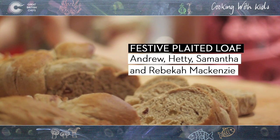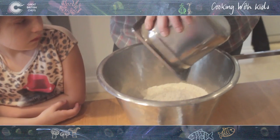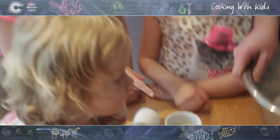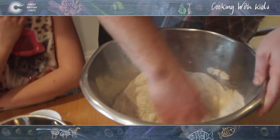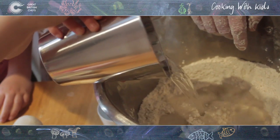The first section: we've got T55 strong bread flour, and we're going to add T170, which is a rye flour. Add the two together. We're going to add some spice mix, which is ginger, nutmeg and clove. Add it in there, Hattie. All we're going to do is bring this together — all three of you can pour it in — and slowly bring it together to form the dough.